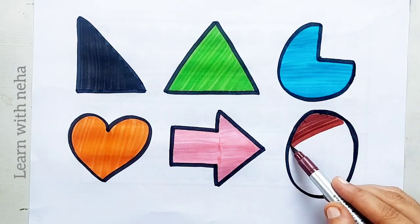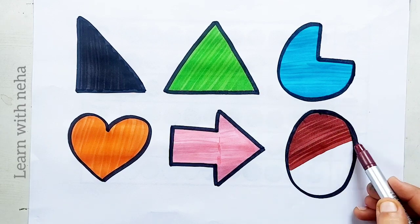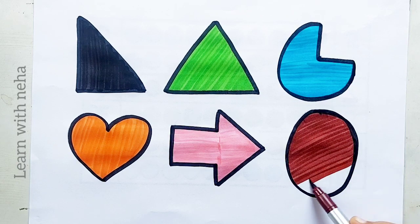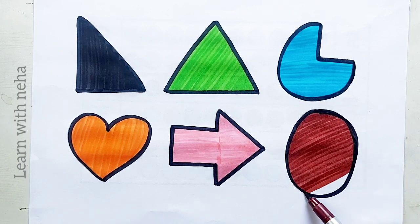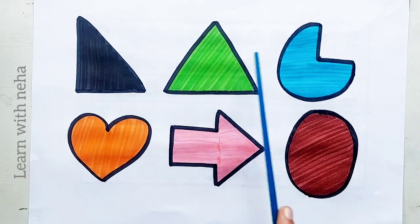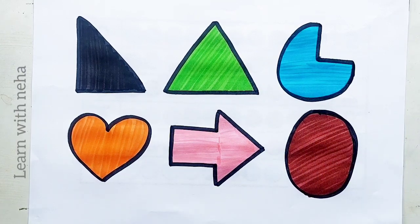Arrow, arrow, arrow, arrow, arrow, arrow, arrow, arrow, arrow.